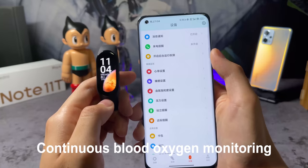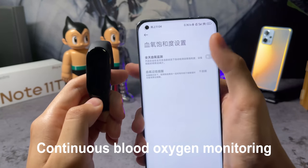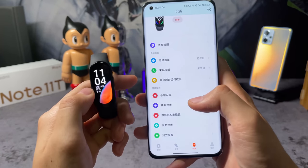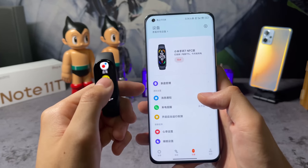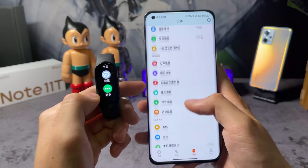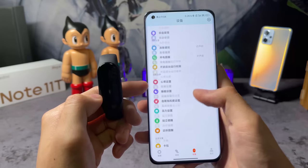Another improvement comes in the form of continuous blood oxygen monitoring and low SpO2 alerts — you can set that in the app. The Mi Band 7 will vibrate and alert users when blood oxygen drops below 90%. The feature is targeted at mountaineers and long-distance runners, to help them gain insight into blood oxygen content in real time.